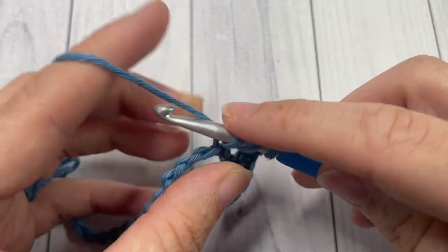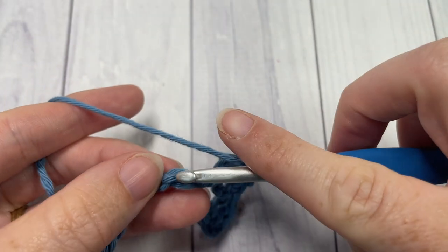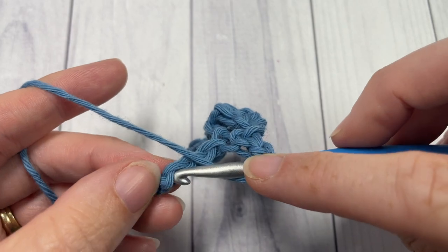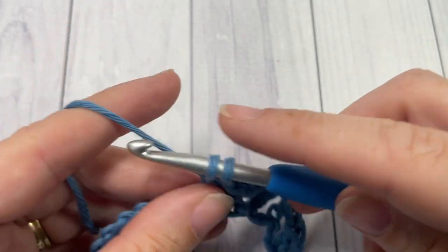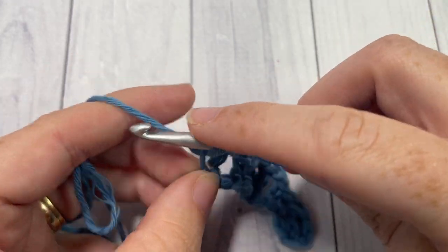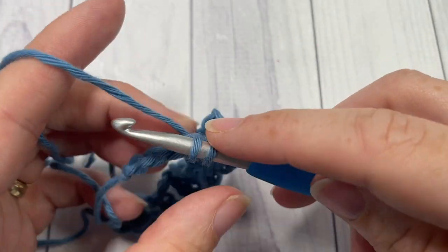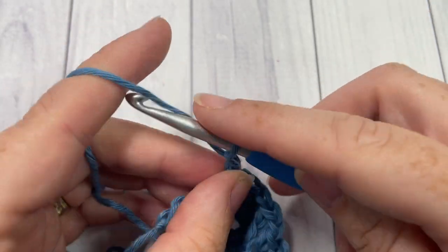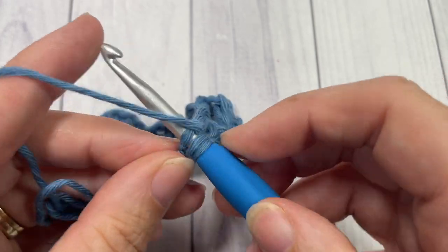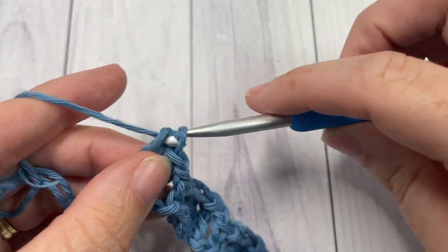You're now going to repeat that all the way across: chain one, skip the next two chains, single crochet into the next stitch, chain one, skip the next two chains, work three double crochet into the next stitch. When you come to your final three stitches, chain one and simply finish off the row by working two double crochet stitches into that final chain. That brings you to the end of row one.